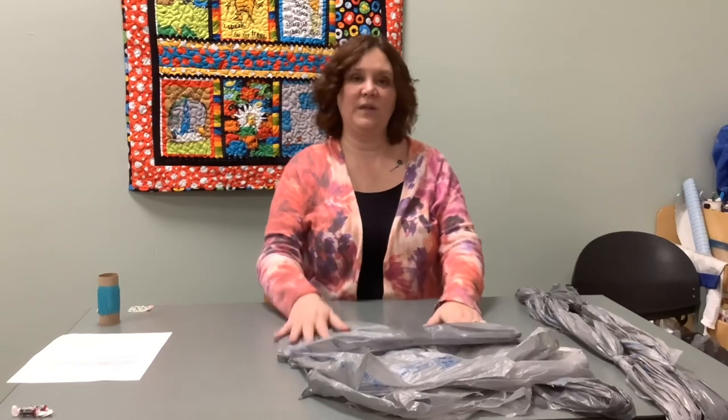We need to find as many ways as we can to reuse or recycle plastics when we're done with them. So today we're going to reuse the plastic bags that you get at the grocery store or Walmart and make them into a jump rope.